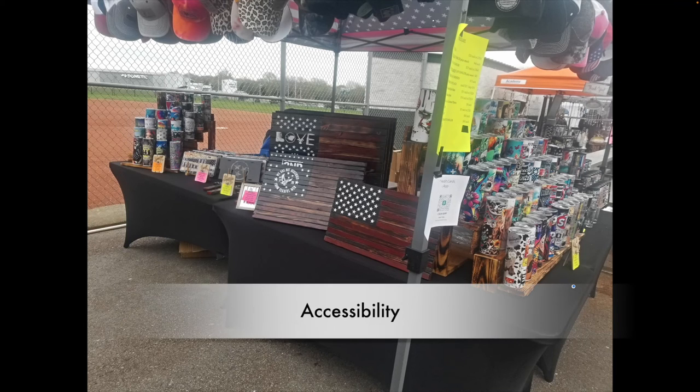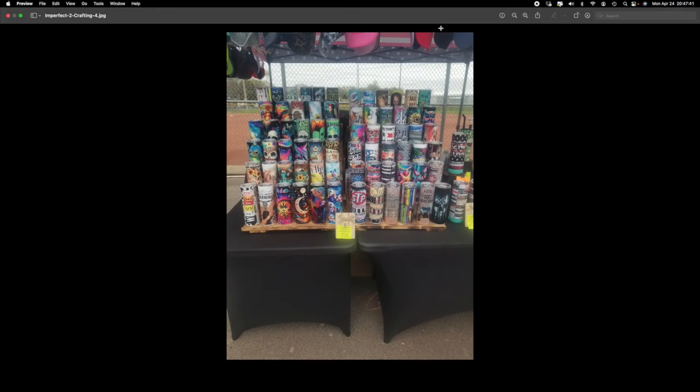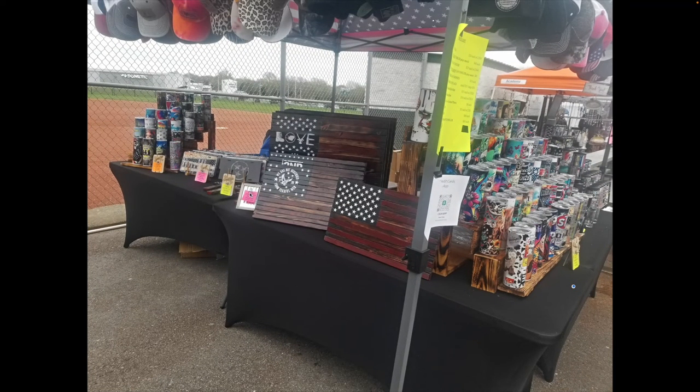The next element is accessibility — physically getting close to the booth, checking out the items, and making sure it's safe to do so, without tripping hazards or falling hazards. Right off the bat, the front of your booth looks super clean, everything tidied up. People can get right up on that booth and check things out in great detail — they'd be able to flip through those license plates without a problem. As far as accessibility goes, I think we're looking pretty good here. Nothing out in front of the booth, things look clean, I'd say you're doing a great job.